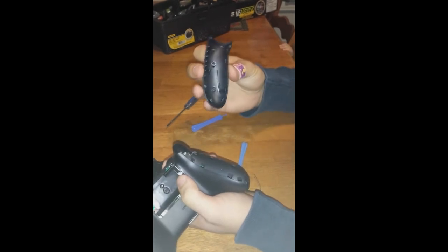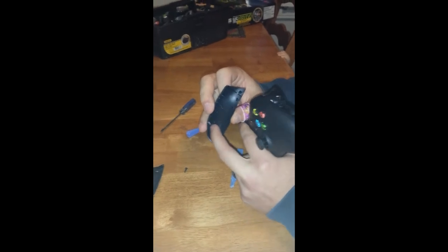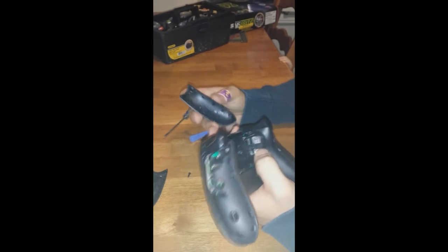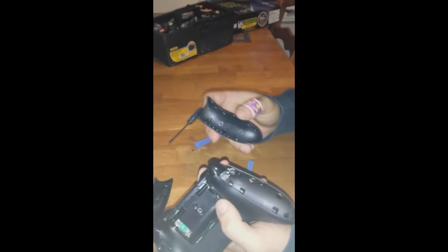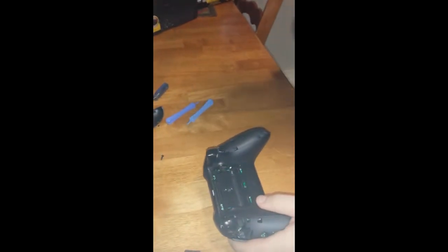One of the clips looks like it bent a little bit — you can straighten that back out and fix it with a little bit of super glue. But there are a total of eight of those little clips, so one bent clip isn't going to damage the integrity too badly.